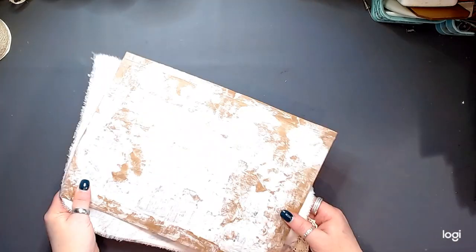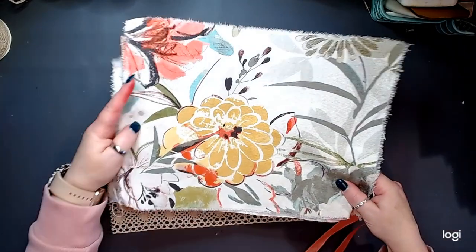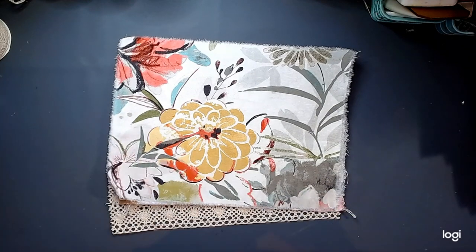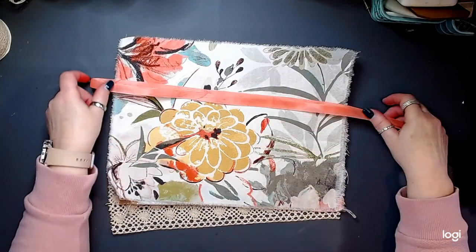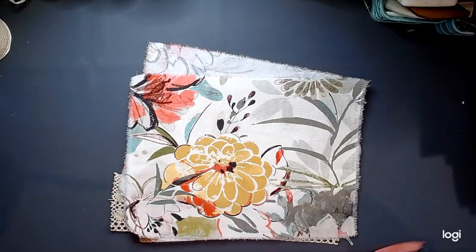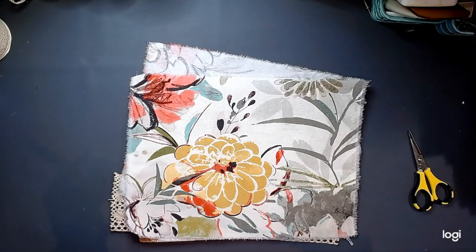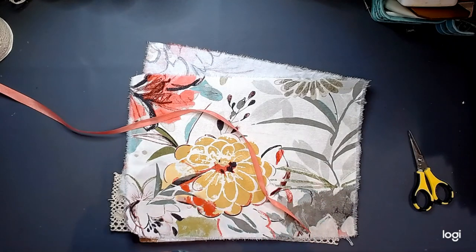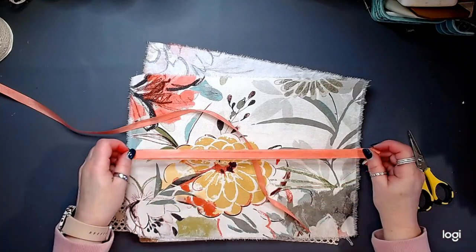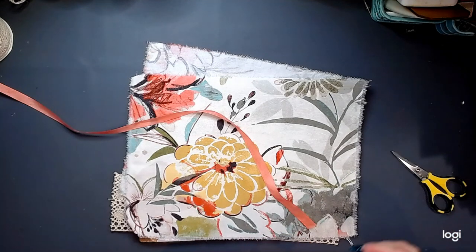Beautiful. All right. This is the inside cover. Look at that — I couldn't have done that better if I would have tried. Sometimes I impress even myself, friends. I probably made more than enough seam binding here, but I think I'm going to do a double length on each side — two ties on each side. That is my plan.